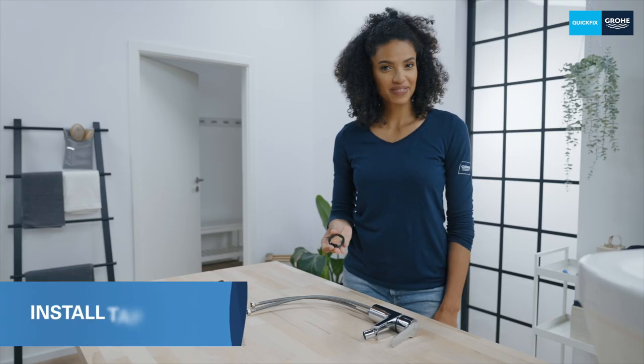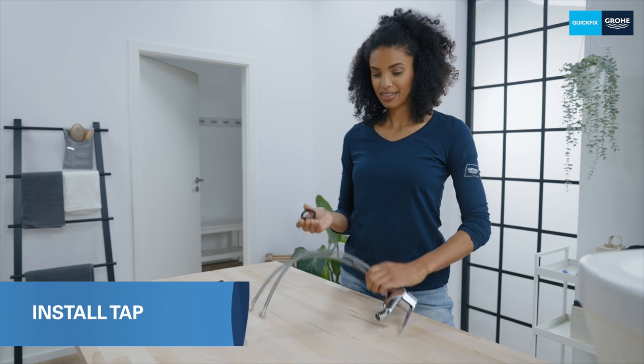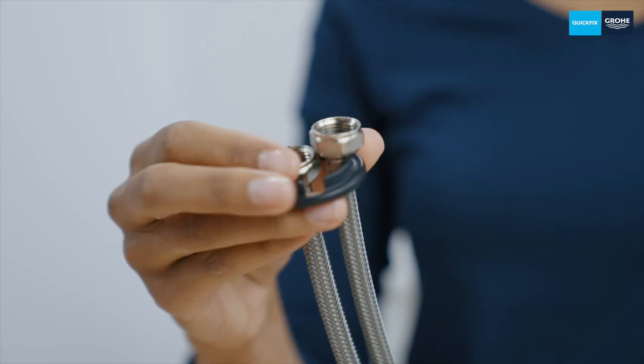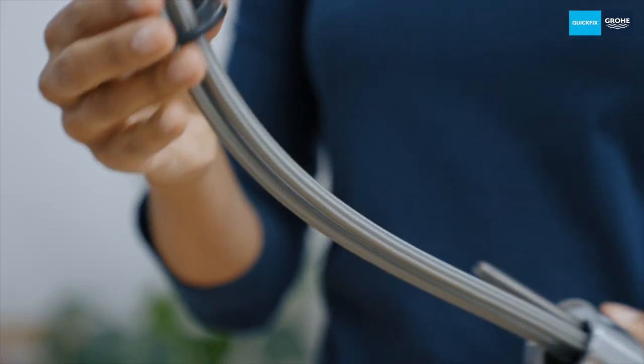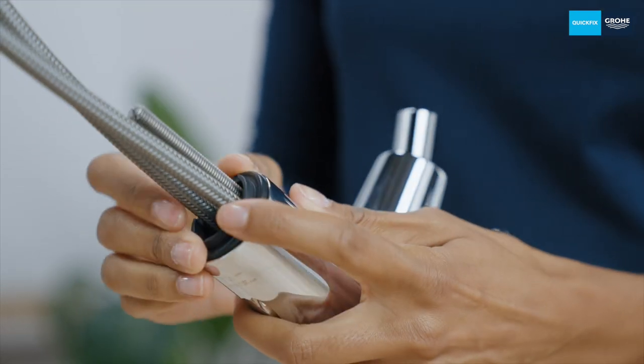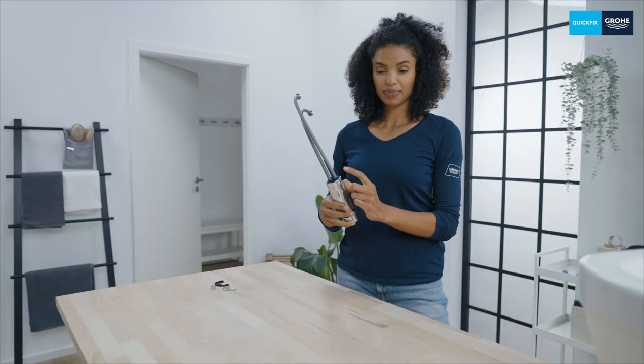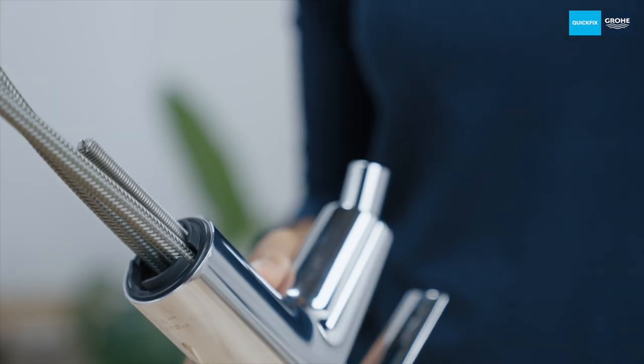The first thing you have to do is slide this black seal over the hoses so that no water can escape from between the tap and the bidet. You have to pay attention to the correct alignment here. The collar of the seal must point downwards, as this will later lock the mixer in the middle of the bidet's tap hole, ensuring that the tap hole is covered.